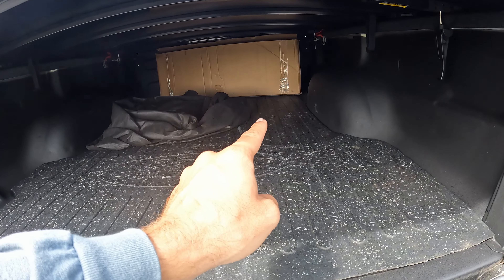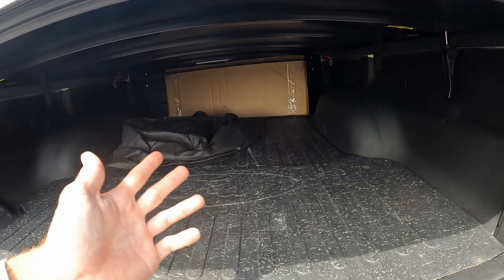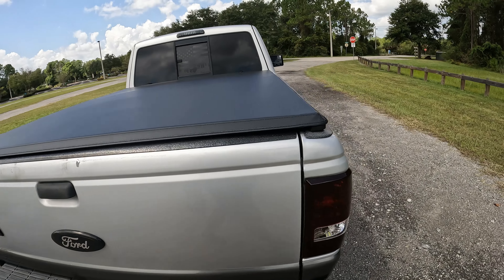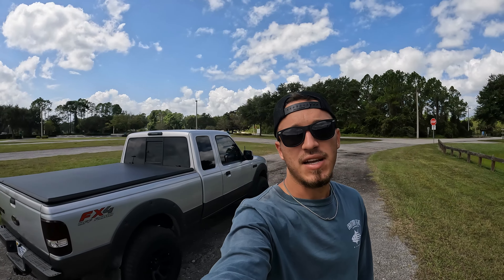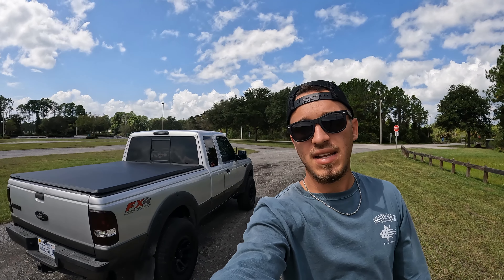I've got my stock grill sitting in there. I thought about putting some grill lights on and swapping out the raptor grill, but I don't know if I'll do that. That's going to be the end of this video. If you enjoyed it, smash that like button. Let me know if you want to see more of this truck or the Mustangs. Make sure you subscribe and I'll catch you guys in the next video.